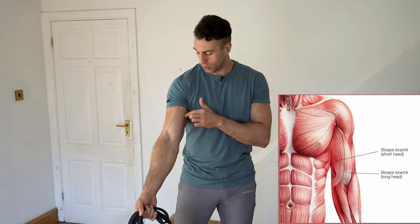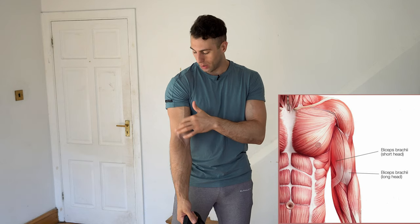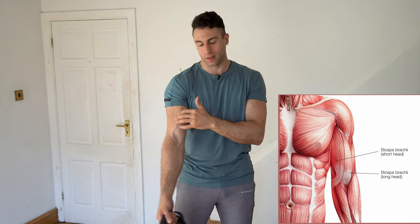Let's have a little anatomy session before we begin. We've got the long head of the bicep and the short head of the bicep. The long head gives it that volume on the outside, and the short head gives it that volume on the inside, making it look a bit thicker. I want to make it clear why we're doing each specific exercise.